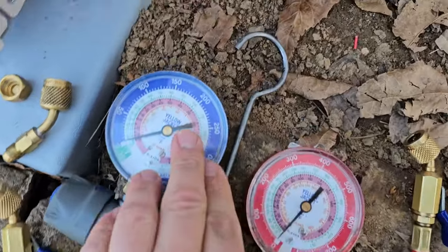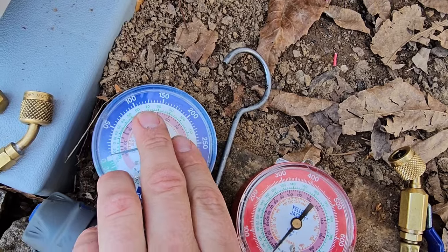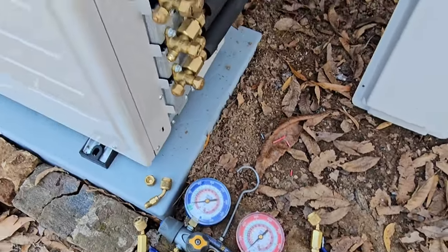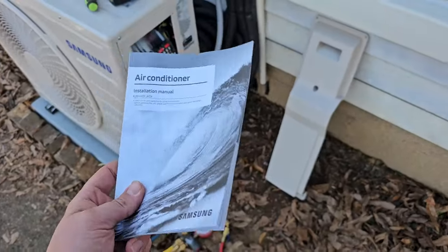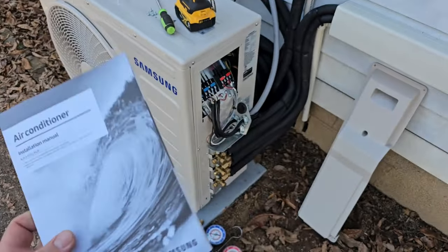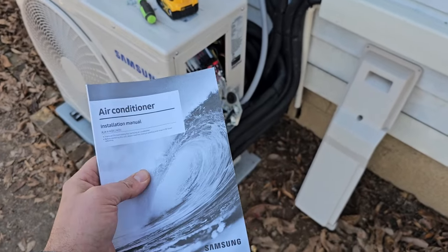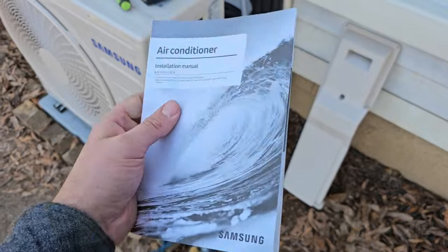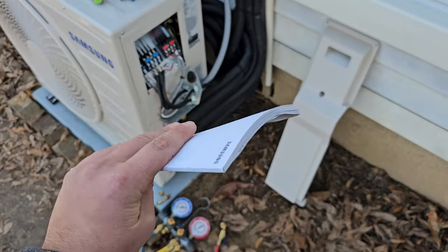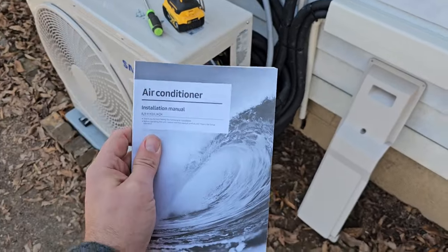In cooling mode it's not going to have a pressure over 200 — it's going to be probably between 100 and 150. Step number nine, really simple: just read the installation manual for the equipment you're installing. Not only will this give you steps that can make your install go a lot smoother and help you do a better job, but it also gives you information for troubleshooting, so if you run into a problem you'll know what to do.